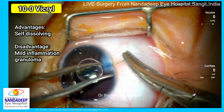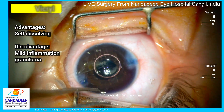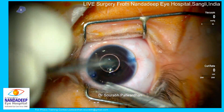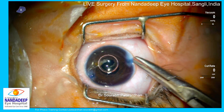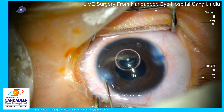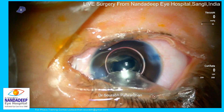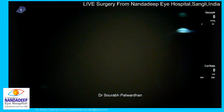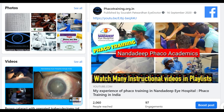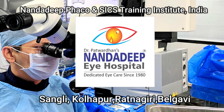I use 10-0 vicryl to close the small incisions — it's important to close with a suture. The advantage of 10-0 vicryl is that it dissolves, so you don't have to remove it later unlike 10-0 nylon, though it may occasionally cause mild inflammation or granuloma. That is the end of the procedure — a nice and tight chamber with 10-0 vicryl in place. The two-month post-operative picture shows anterior and posterior capsules nicely fused with no opacification at all. After two years I will be implanting IOL in the sulcus. Do subscribe to my YouTube channel and visit our website fecotraining.org.in.